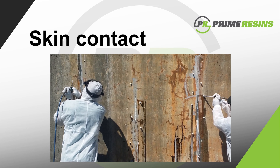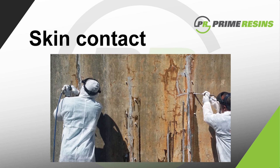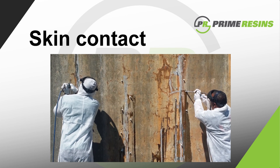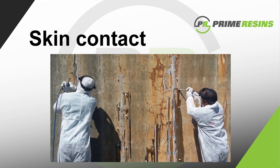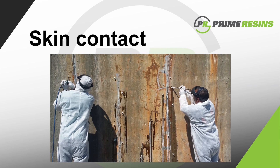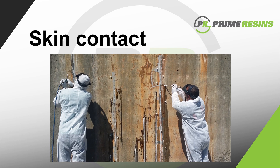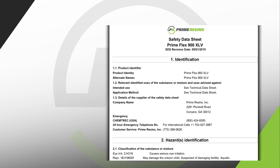The final consideration is skin contact. The material is not corrosive to your skin; however, if it gets on your skin, you'll be wearing it for a while. Wear latex or rubber gloves, a long-sleeved shirt and long pants, or a Tyvek suit to keep this sticky resin off your body. As with all chemicals, be sure to read and completely understand the safety data sheet before use.